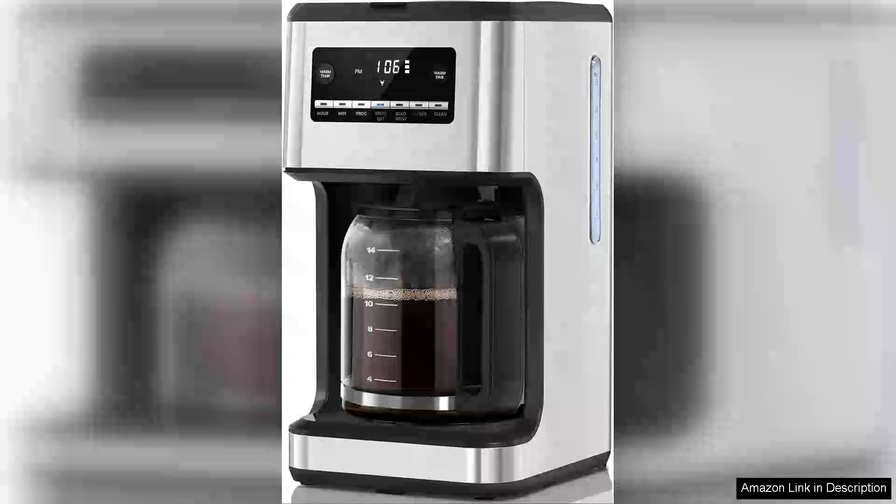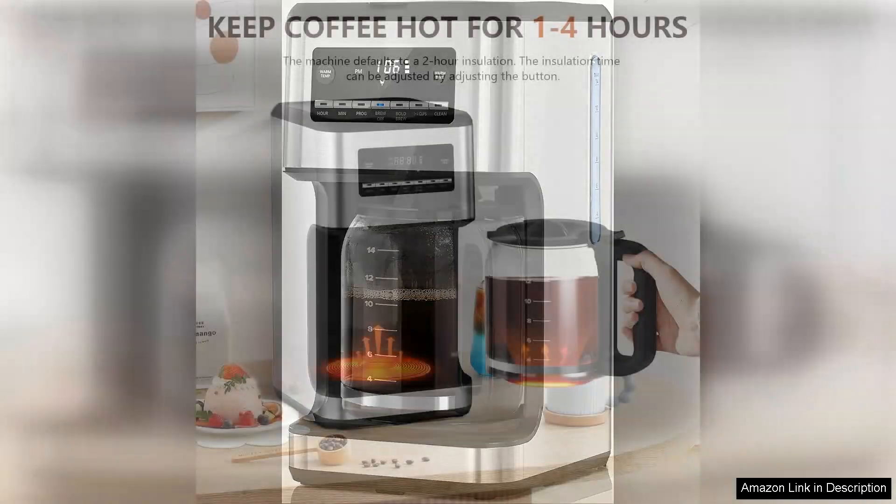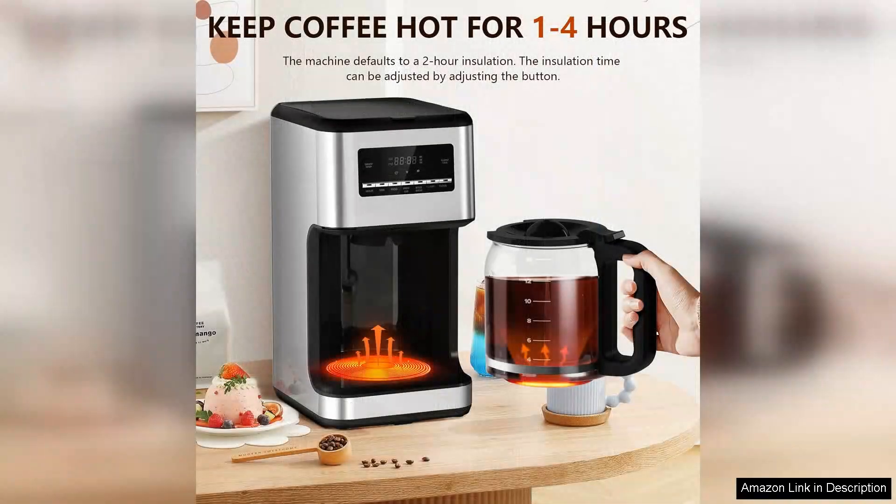I recently purchased the XBeauty 2.1 Litre Drip Coffee Machine and it has quickly become a staple in my kitchen. This coffee maker is designed to brew up to 14 cups, making it perfect for both individual coffee lovers and those who frequently entertain guests.